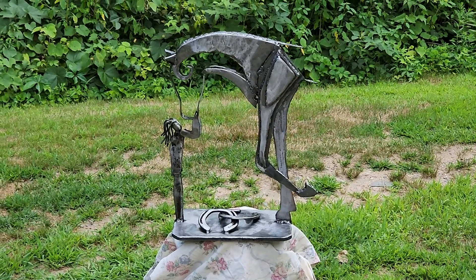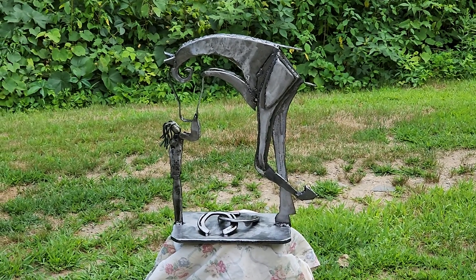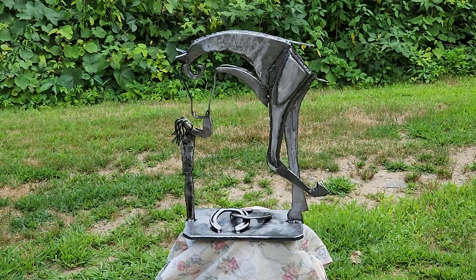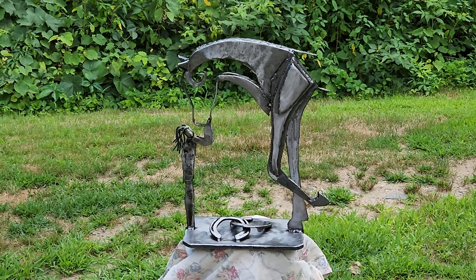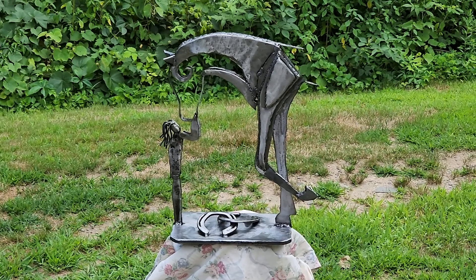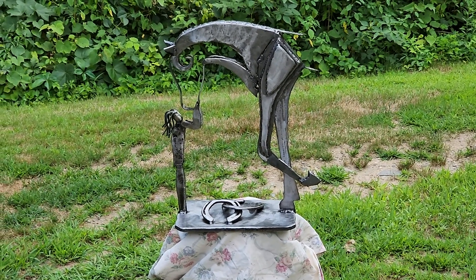Hey everybody, Metal Genius Joe here. Nice humid hot summer day here in New England — it's beautiful. I wanted to show you this sculpture I just completed. It's 23 and a half inches tall, it's a real beautiful piece. It's called the Stallion and a Little Girl.